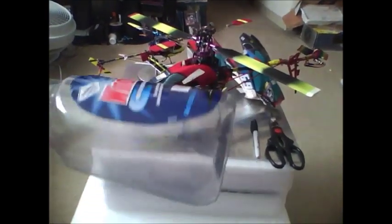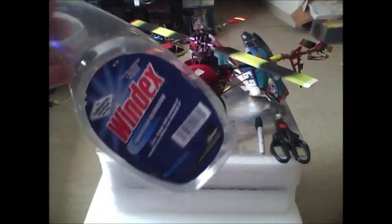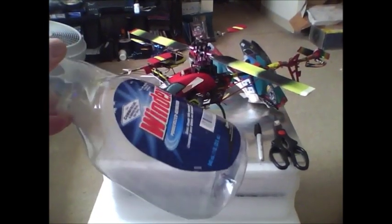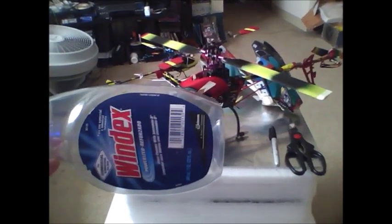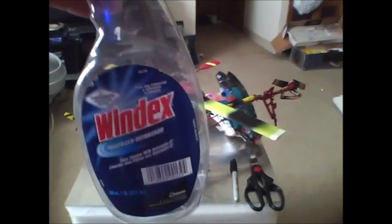First of all, you start off with this plain old Windex bottle. I use the industrial or commercial empty bottles from the place of my employment — they throw these away all the time and I collect them and make helicopter bodies out of them for free. That's the first step: get a bottle just like this.